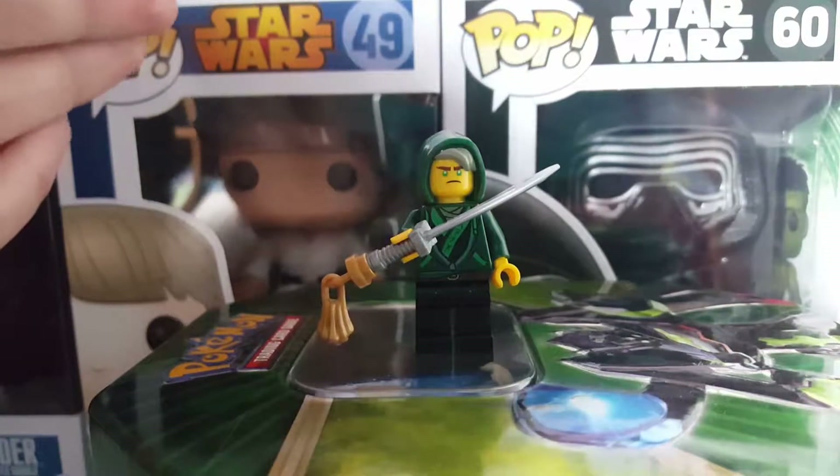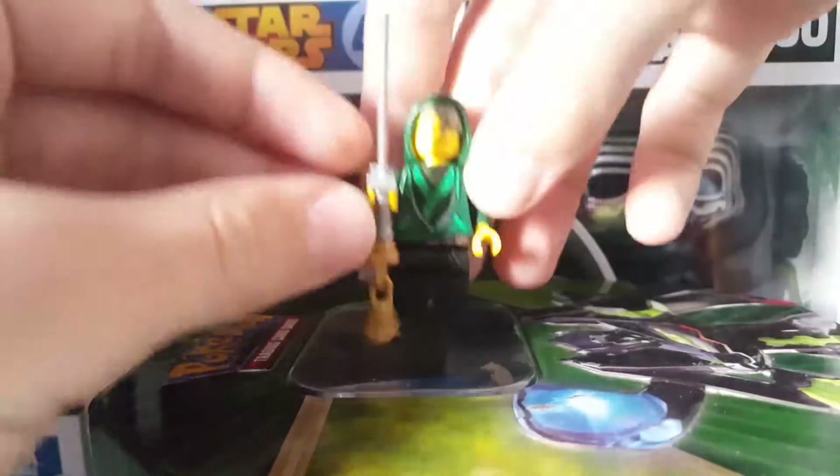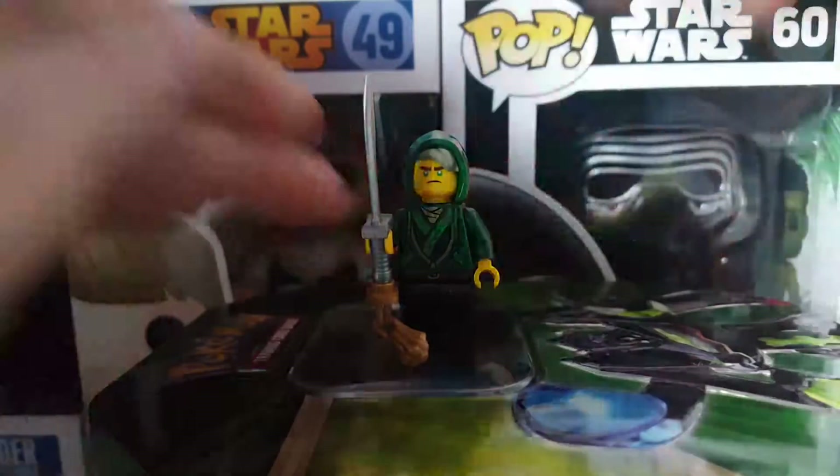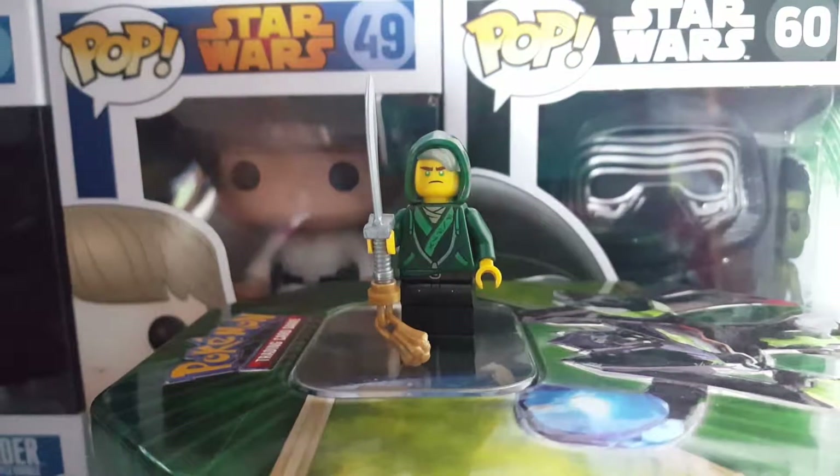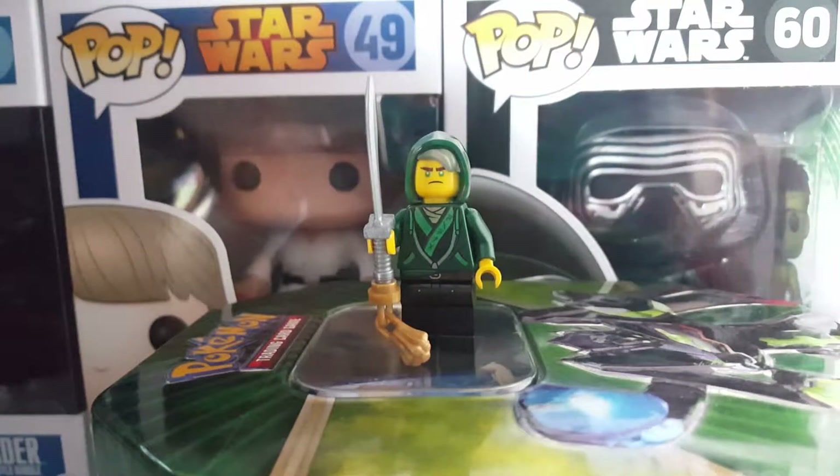There we go. So that is the limited edition face printing and limited edition torso printing. As I said in the last video, it is in between him with his hoodie and him in his ninja suit.